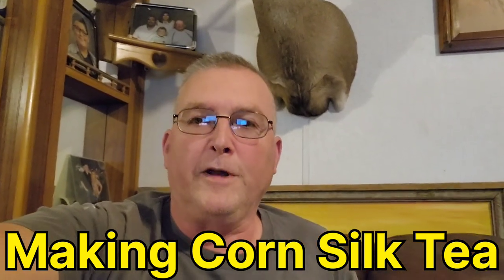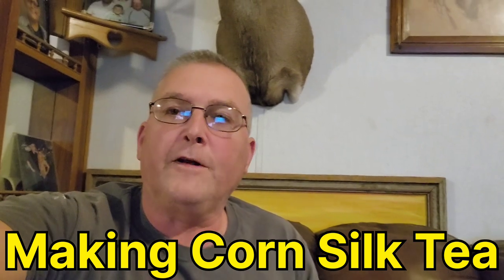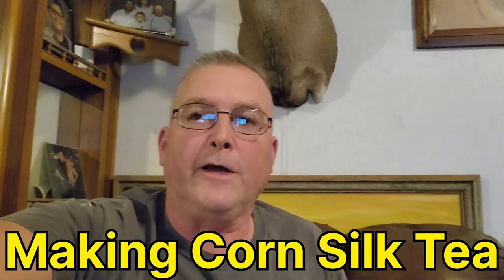Hello folks, Victor with ShowMeAdventure. I wanted to show you something that I've kind of got into and started doing now. I purchased a mortar and pestle. I will turn you around here and show you what I'm doing. There's my mortar and pestle.